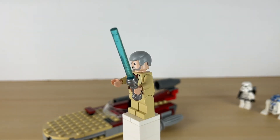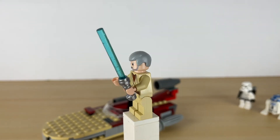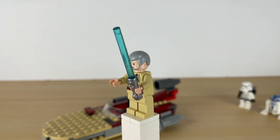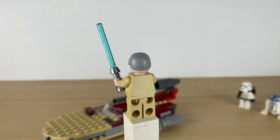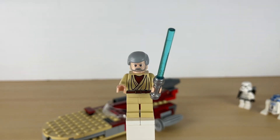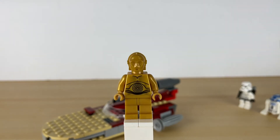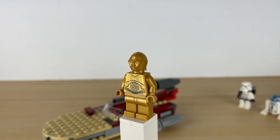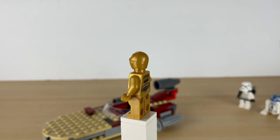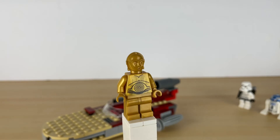Over here we have Obi-Wan, and the lightsaber that came with him is actually pretty chewed up, so I need to replace that. He's pretty simple too - just a torso print, that's it - and he's cracked in the back. But no double-sided faces for any of these guys. Over here we have C-3PO - pretty simple print in the front, no print for the eyes, and just a simple print on the back.